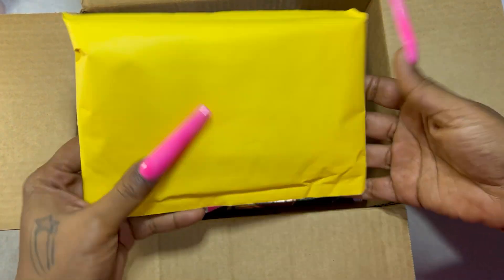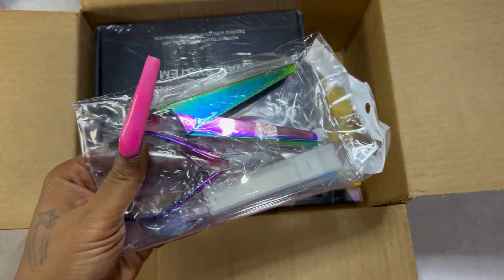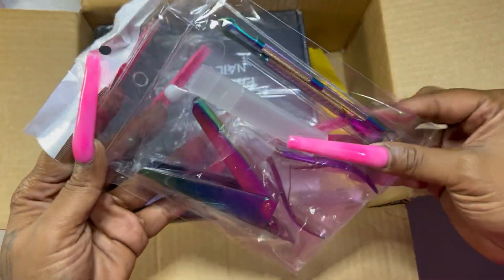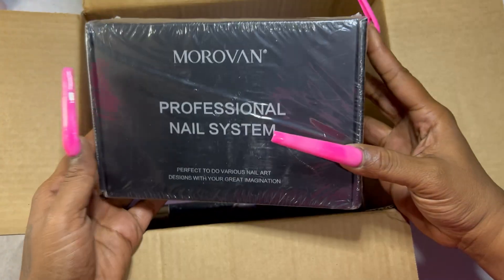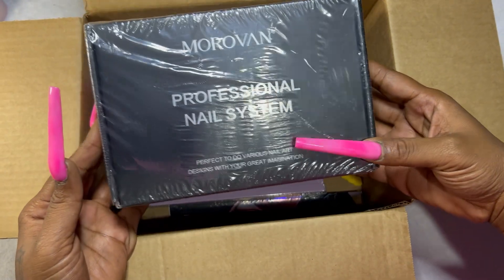First up in this box we have some prep tools. I thought these were really pretty and they fit my aesthetic. We've got cuticle nippers, a nail trimmer, cuticle pushers — all your prep tools.